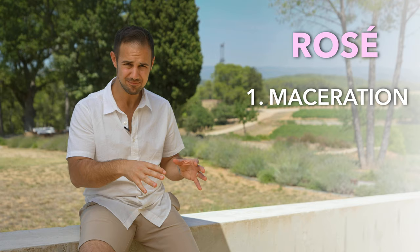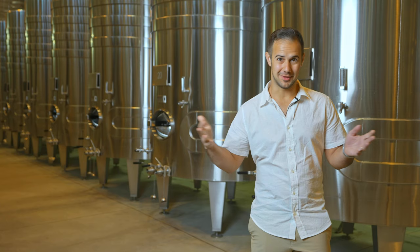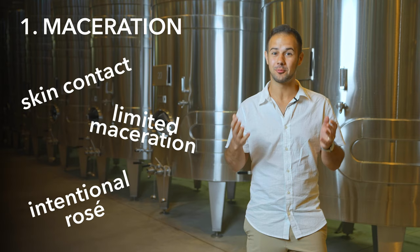The three methods are maceration, saignée, or blending. Maceration is the most common, so let's start there. This can also be called skin contact, limited maceration, or intentional rosé, because the grapes grown for this method are grown exclusively to be a rosé wine.